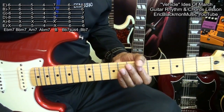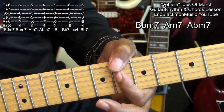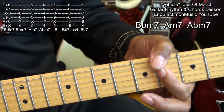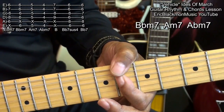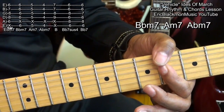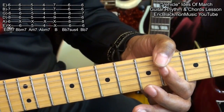Later, we'll be moving down the neck like this. That was B flat minor 7, A minor 7, and A flat minor 7. Same chord, just moved.